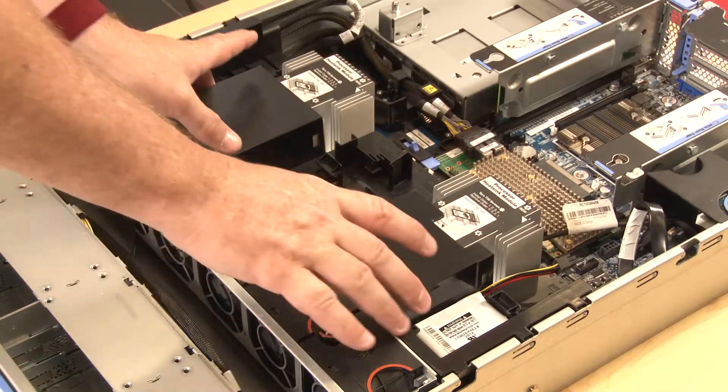Disconnect the RAID supercapacitor module cable. Grasp the air baffle and lift straight up.